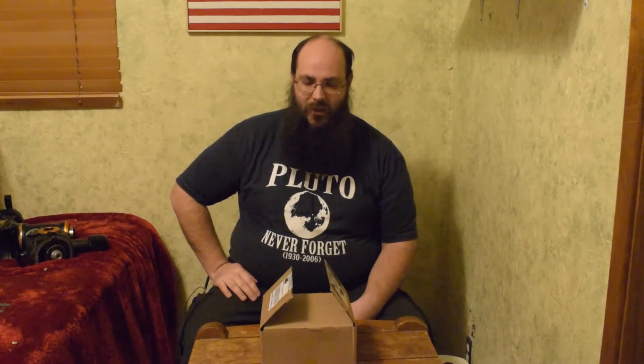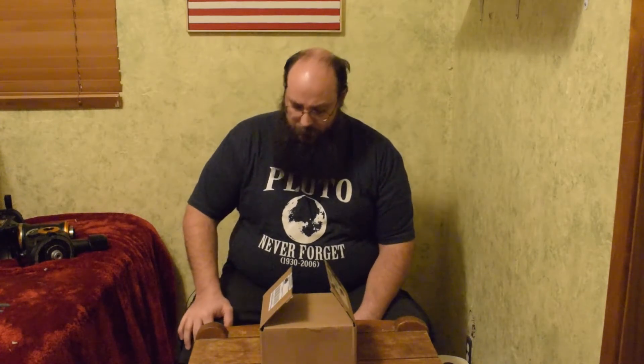For a good year to year and a half it happened maybe once or twice a month max, so I just dealt with it. But in the last three to four months it's been progressively getting worse. It started happening every single time I would image, and for the last week it was doing it four to five times a night. I've tried everything — plugging it directly into the laptop, two different powered USB hubs — and I just can't get it to work.